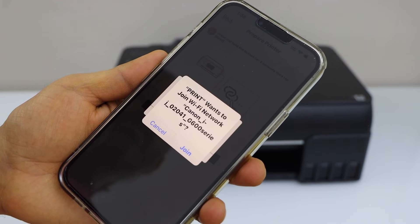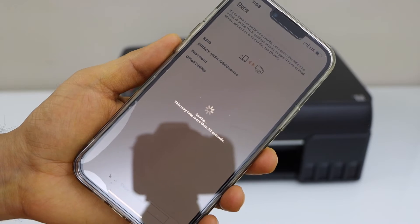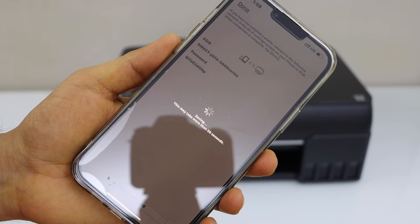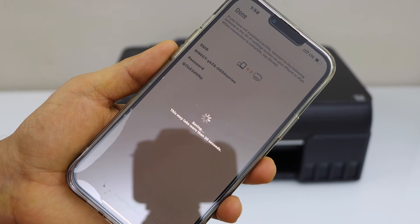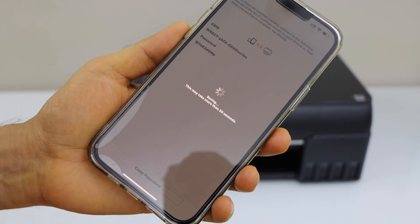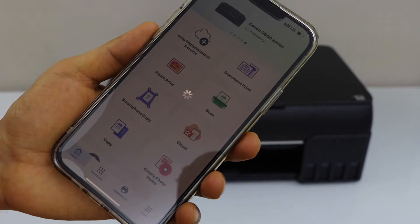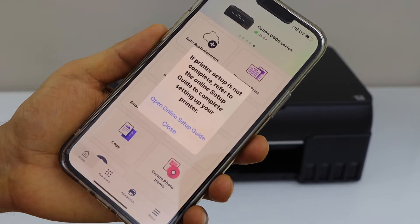It will ask you to join to the G600 series. It's using the printer's wifi and its password will be applied automatically. It will ask you to join the printer's wifi — click join, then click close.